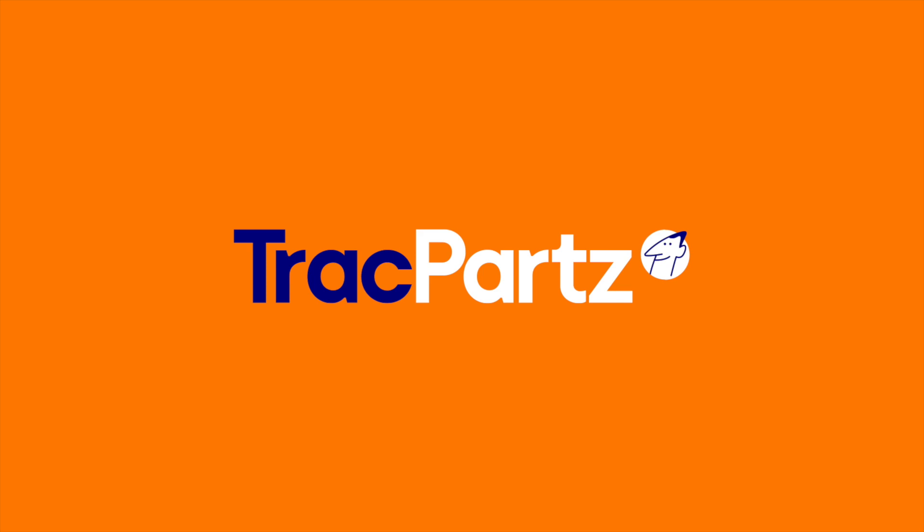Need more tips? Watch our other videos and share the knowledge. Thanks for watching this TrackParts tutorial. Until next time.